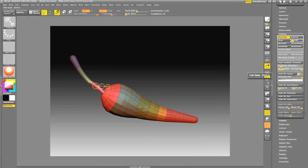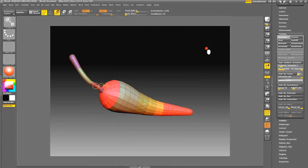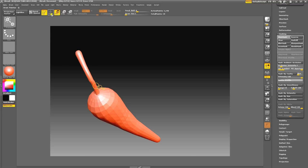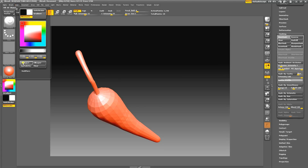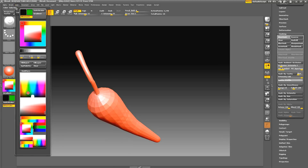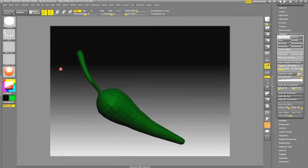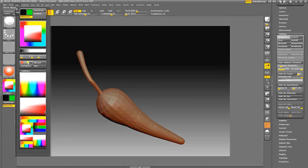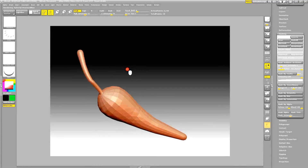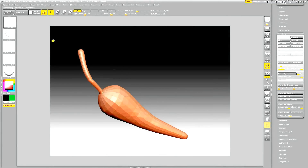We'll arrange things a bit and get the stem positioned. Hit the A key on your keyboard to preview your mesh — we've got a pretty good shape there. You can hit Shift+F for the polyframe. I talk a lot about polygroups and how useful they are — you can see the pre-assigned polygroups, and we can do different things to different groups to get maybe a better effect.